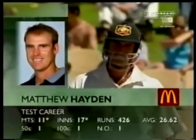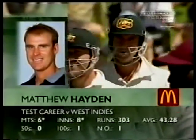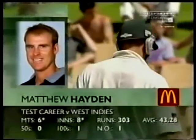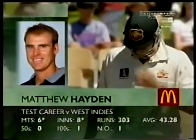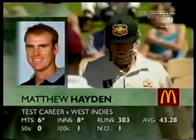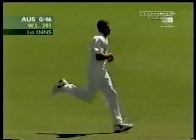It was the 11th Test match for Matthew Hayden. Mervyn Dillon needs to keep going the way Courtney Walsh started. Much better record against the West Indies for Matthew Hayden — 43.28 average, just eight innings for 303 runs. Mervyn Dillon needs to inject himself just like Courtney Walsh did: short, sharp burst, good pace, good control. Not asking much, am I?